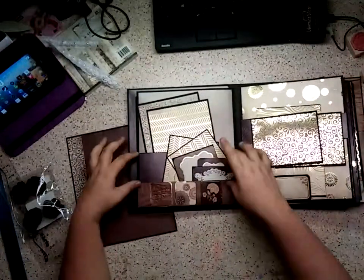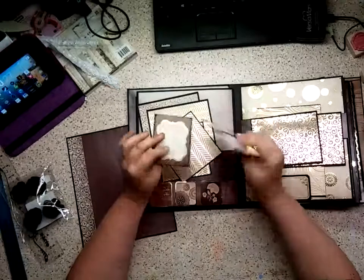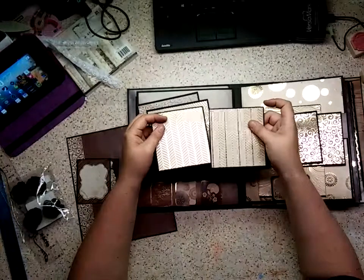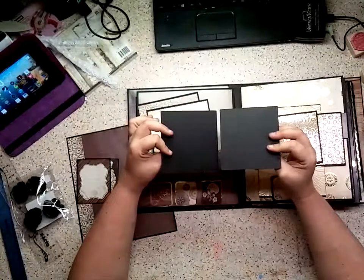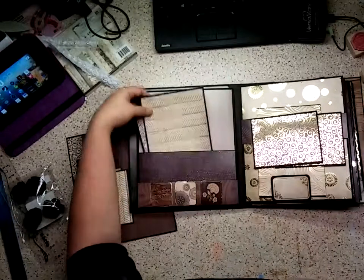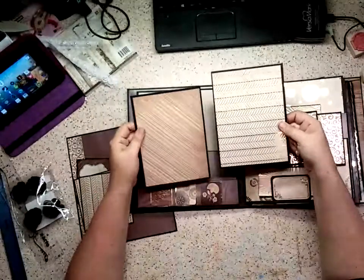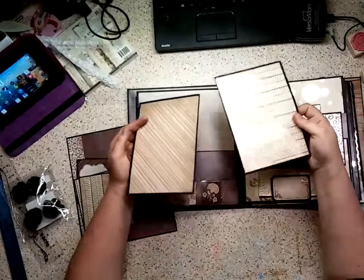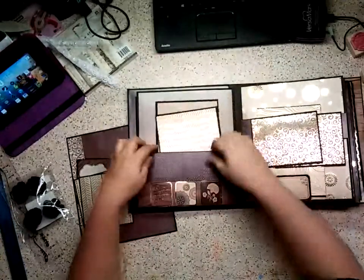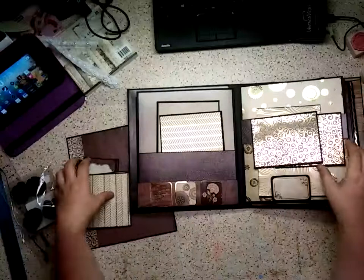This next page has a two-pocket thing, and here is some more journaling spots. There are 4x4 little tags that you can put wallet photos on. Here are 5x7 photo mats — these are 5.5 by 7.5, and I'm trimming them down to 7.25 by 5.25, so they'll fit your 5x7 photos really well. Of course there's more area back here, and there's tons of room — I've designed this so you can stick tons of stuff back here.